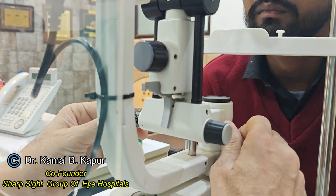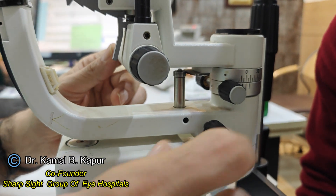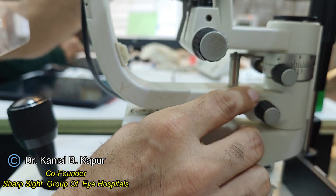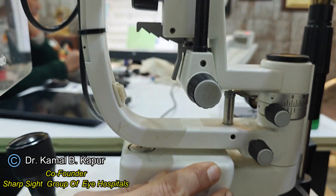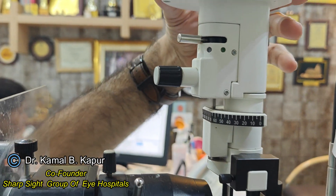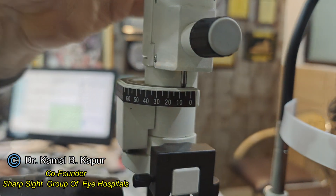To mark the corneal axis, we first line the two arms of the slit lamp straight in one line till they lock in the center. Once they fix, we lock them and then move the slit lamp axis to 0-180. We also ensure the thinnest possible slit and the beam at 0-180.